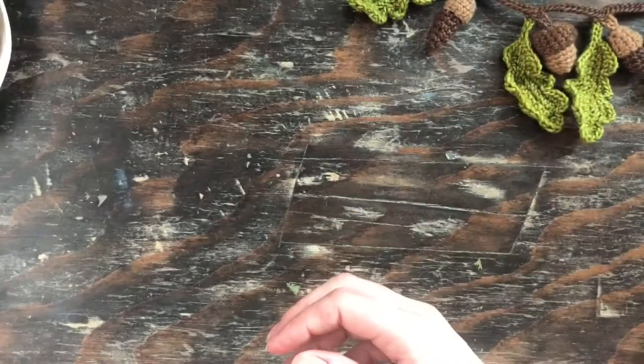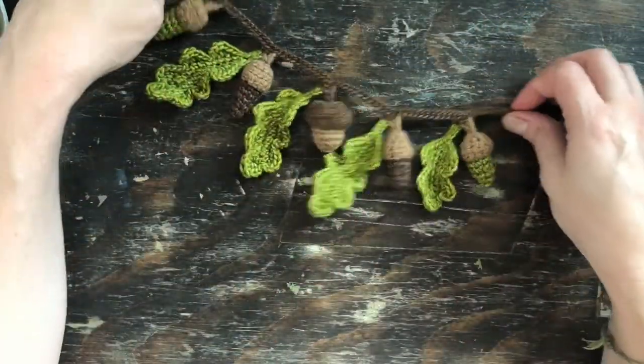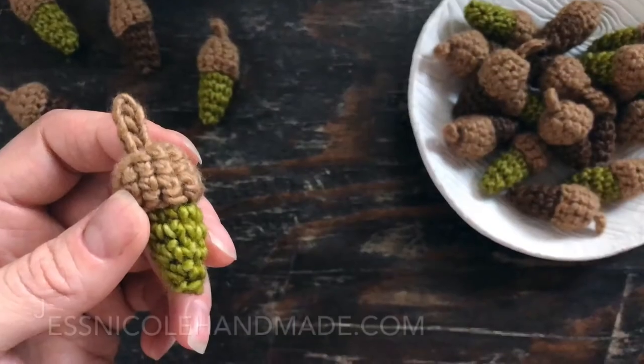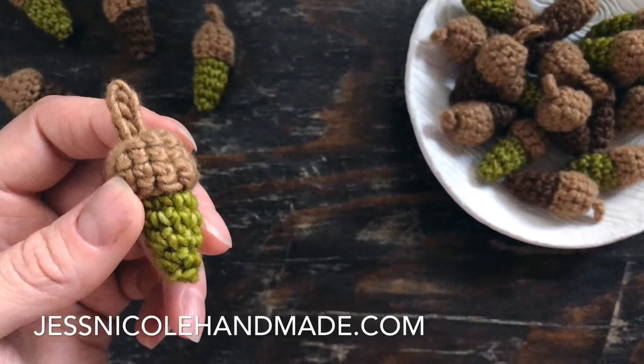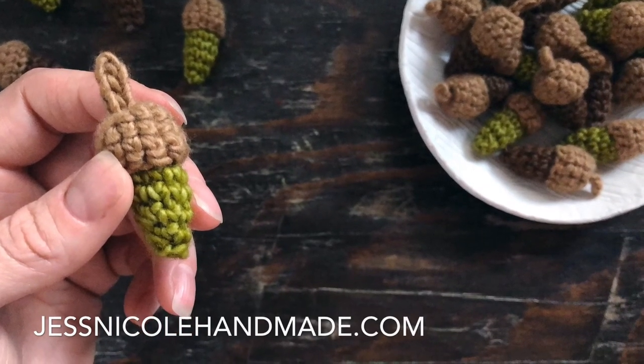And now it is all done — now you too can have piles and bowls of acorns! If you'd like to know how I made this garland, you can watch this video to learn how. If you'd like to see the full pattern set that includes these acorns, you can find that on my website. Thank you for watching.